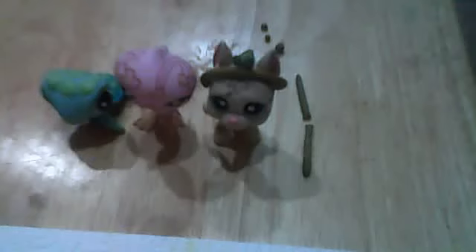Hi guys, and today I'm going to be showing you how to make a necklace for your LSP animals. I have already made a tiara for my little dog, and now I'm going to make a necklace for my bird.